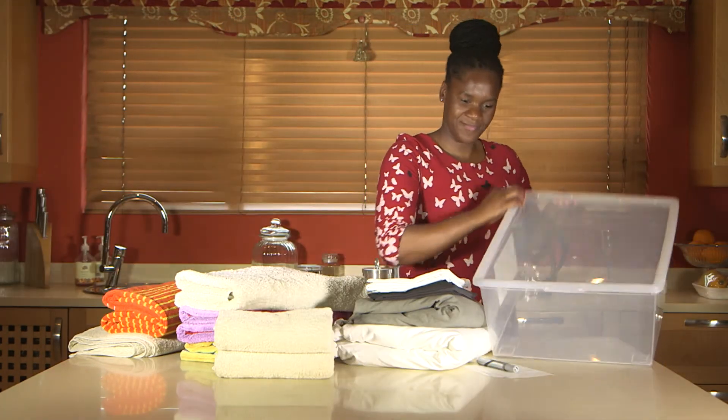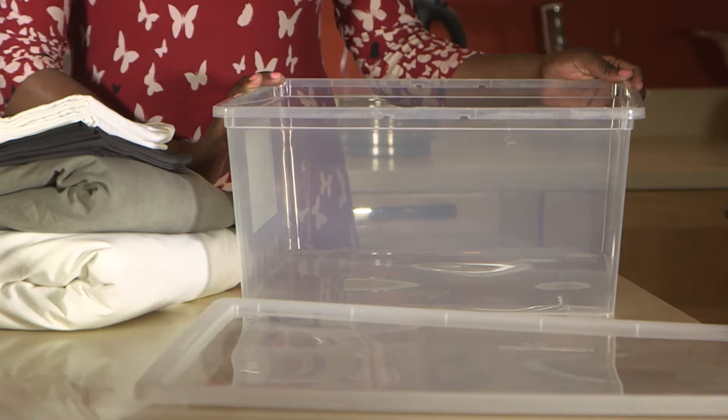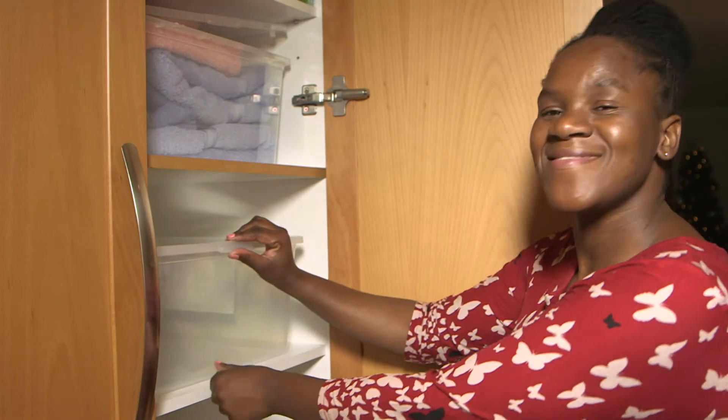You'll need a few storage boxes from Mica. Clear or transparent storage containers are great to keep dust off linen and towels. Make sure you buy containers that will fit perfectly into your linen cupboard.